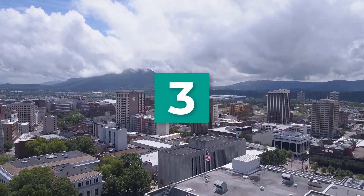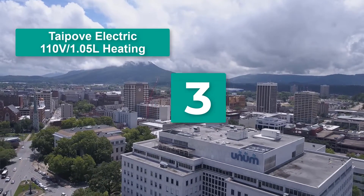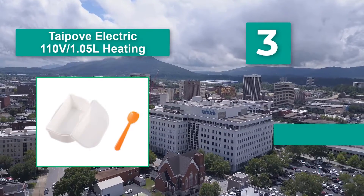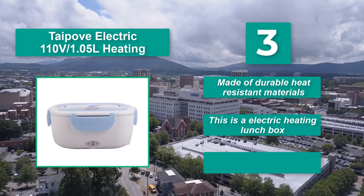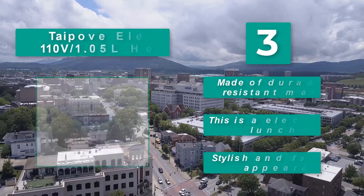Number 3: Type Ove Electric 110V 1.05L Heating. It is one of the most stylish lunchboxes. Clients love the even distribution of heat that leaves food evenly hot and soft. Main features: made of durable heat-resistant materials, electric heating lunchbox, stylish and fashionable appearance.